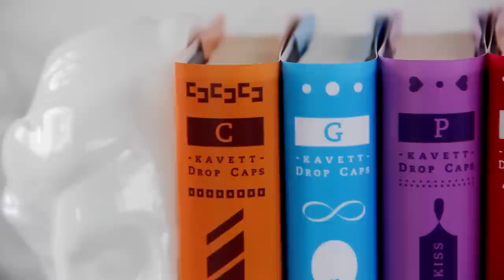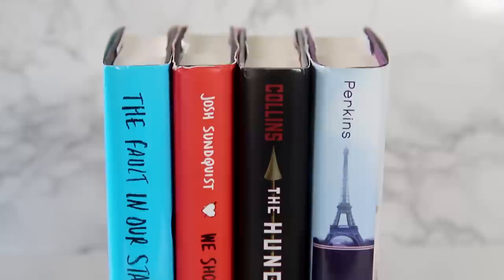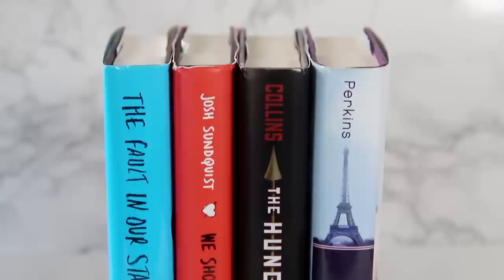Every time I show them in a video, you guys are just obsessed. When I showed the drop cap books in my What I Got For Christmas video, I got a comment asking me if I could show you guys how to design them for your own books. I thought that was such a good idea, so today I'm gonna show you guys how to design your own custom drop cap covers.